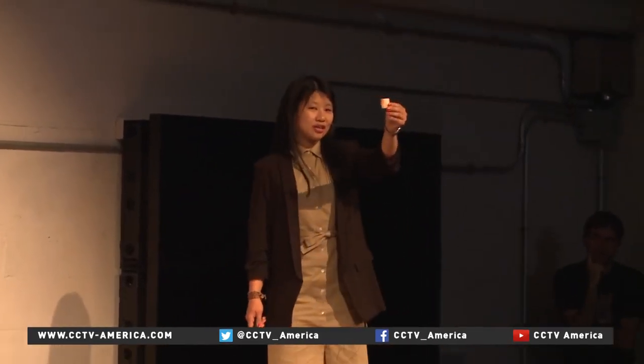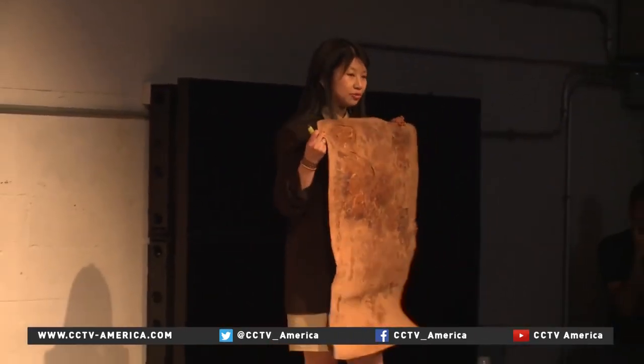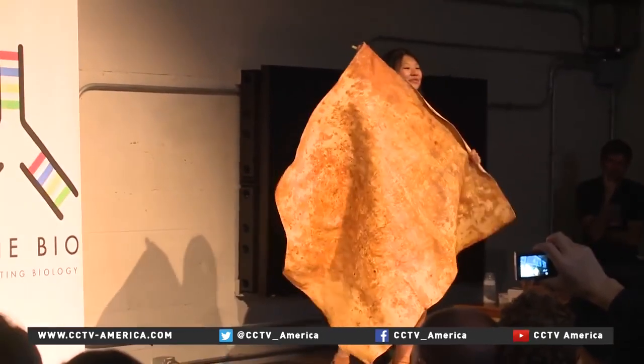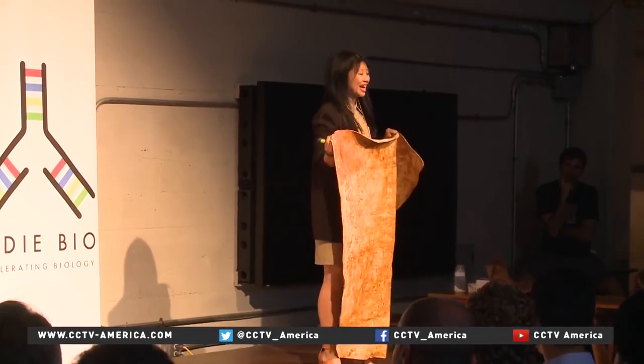We had grown a piece that was one square inch. Within a month, we had grown a sheet that was two by three feet. Within two months, we had grown a piece the size of a full-scale cowhide. That's one cow saved.